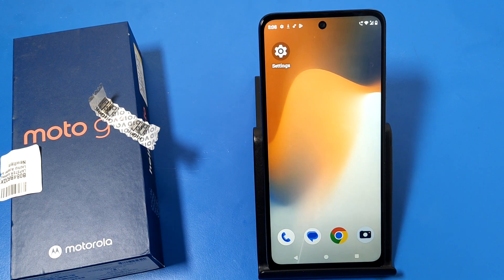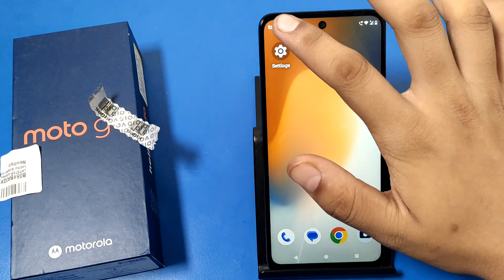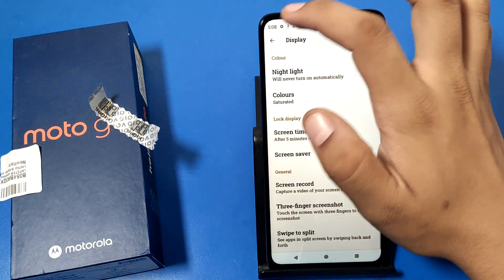Hello friends, welcome to our YouTube channel. In this video, I'm going to show you how you can enable three-finger screenshot in your Motorola phones — if you are taking a normal screenshot, how you can take a three-finger screenshot. Before watching this video, if you have not subscribed to our YouTube channel, subscribe and like our video.